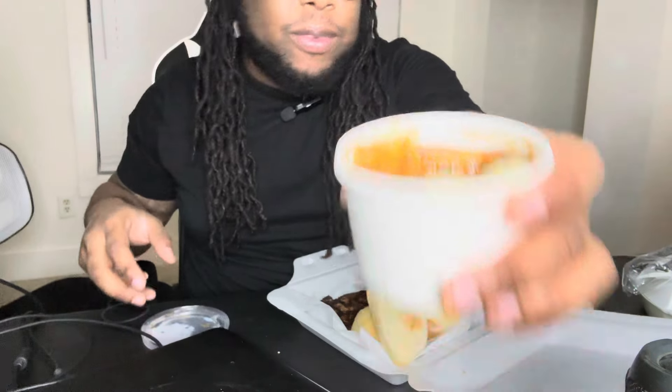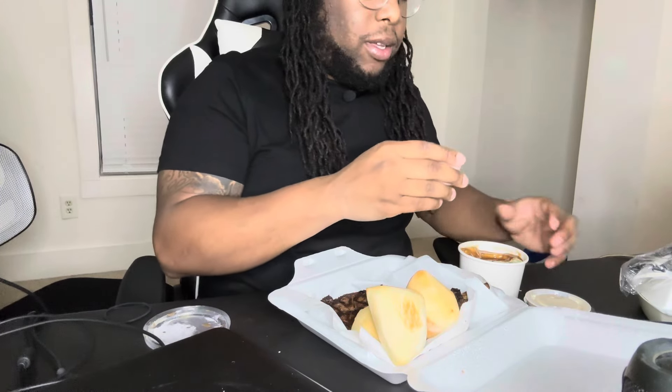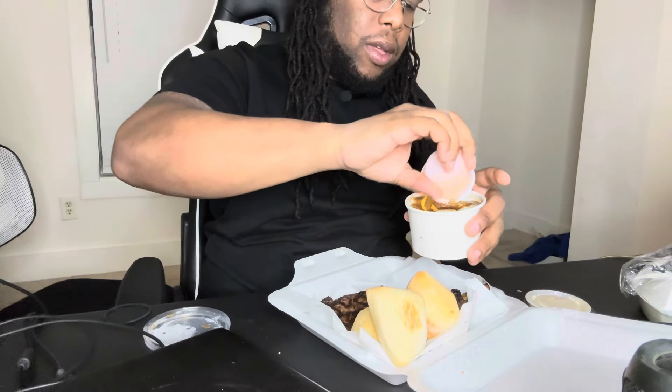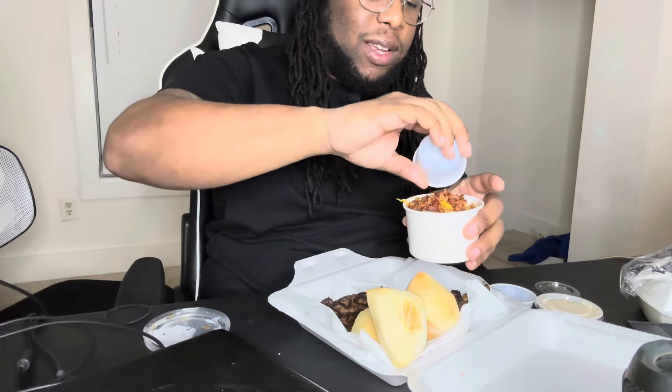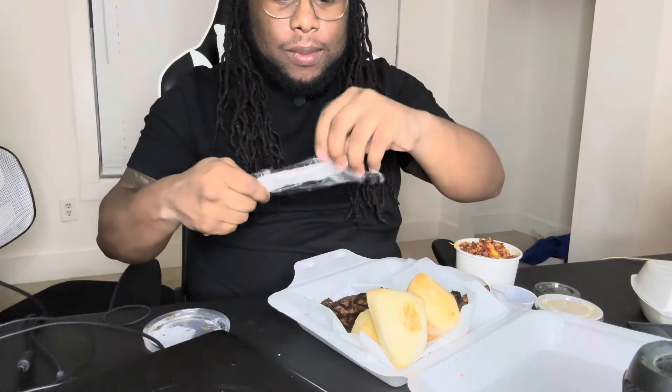First things first, look at that right there. That's the mashed potatoes and gravy. Got to put some cheese in that. Get some bacon on that right there. I'm going to try the mashed potatoes first before I try the steak.